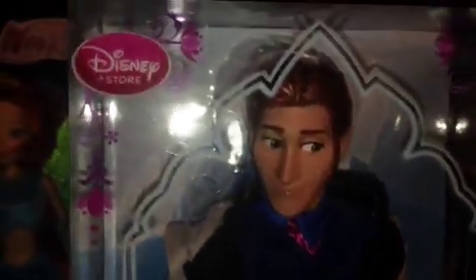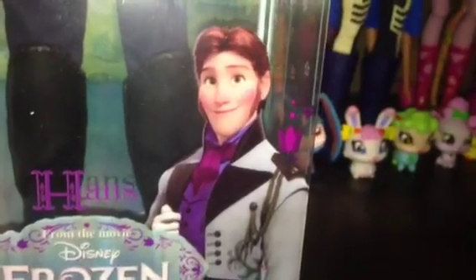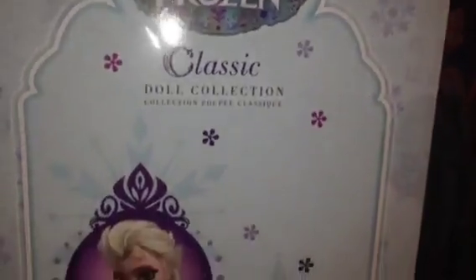He's from the Disney Store and he is amazingly detailed. Here's his box — it says Disney Store and it has a bunch of Norwegian Frozen-esque designs all around. It says Hans from the movie Disney Frozen, there's his promotional image, and it's warning 3 plus.